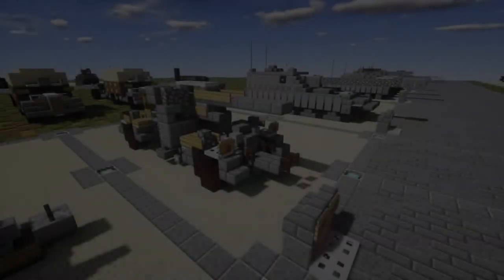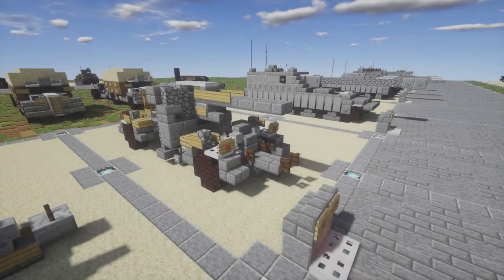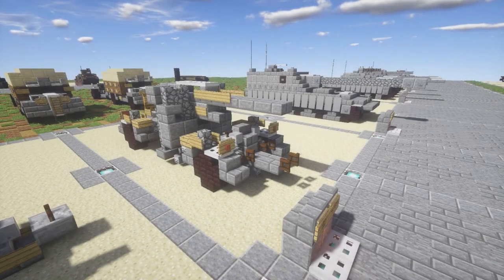Hello ladies and gentlemen, Spare2Avoy here bringing you another Minecraft World War 2 tutorial. In this tutorial we will be going ahead and building the towed version of the Flak 36/37.